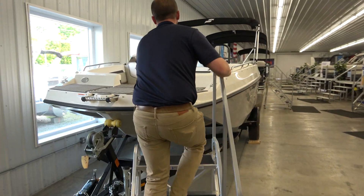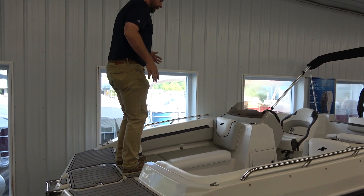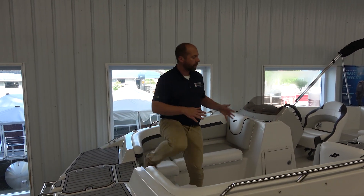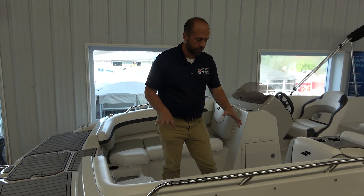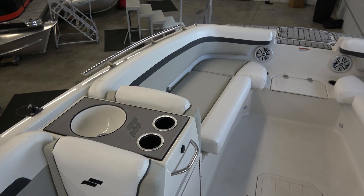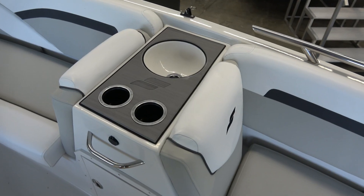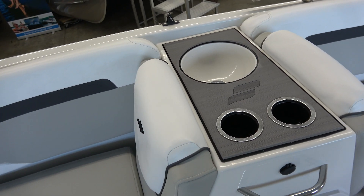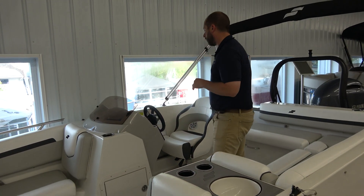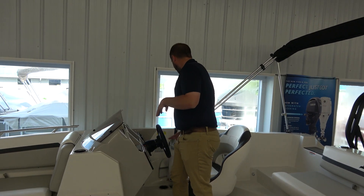We have some nice comfortable floor mats here as we get on, and then we also have a really, really nice boat here as well. Multi-tone, the three-tone on the furniture, really clean look, and lots of storage under each of these seats. Now, we have a nice little sink here that you can empty a beverage out of the boat on the side here, cup holders for everyone's drinks, and we also have a really nice Bluetooth stereo here as well.